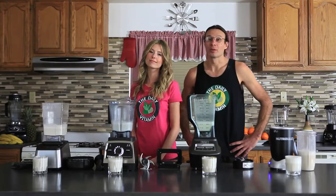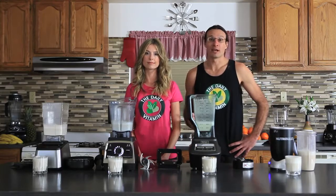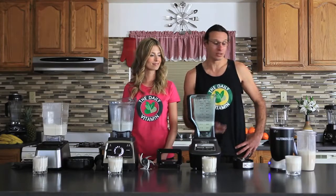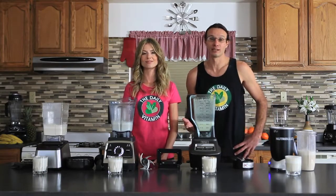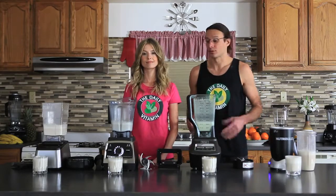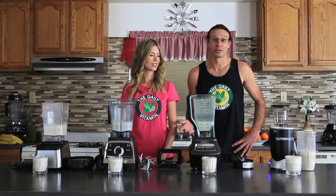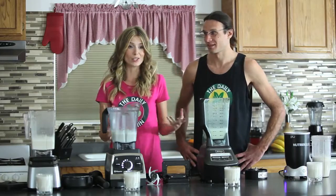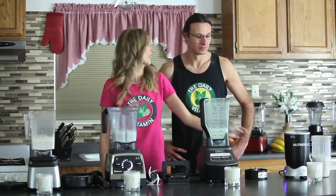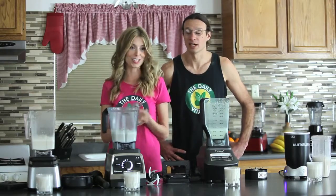So we found out that all the blenders were capable of liquefying the nuts and water together into a nice creamy milk. But now we've got to find out how the blenders broke down the nutrients differently. Each blender design is different — the Ninja, the NutriBullet, the Vitamix, and the Blendtec all have different blade designs with different motors and different overall designs. So they're going to all break down the nutrients a little bit differently. Now we're going to do a taste test to see which blender produced the best taste. From what I can see in the glasses, the NutriBullet has given more of a frothy foam on top, but the colors are all the same. So let's go ahead and give it a taste.